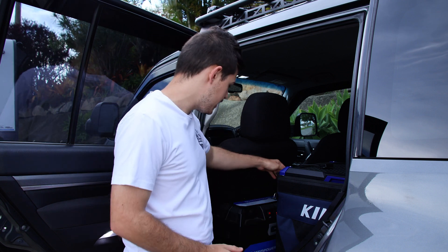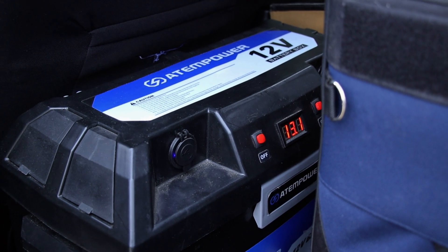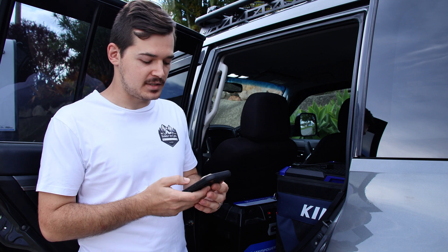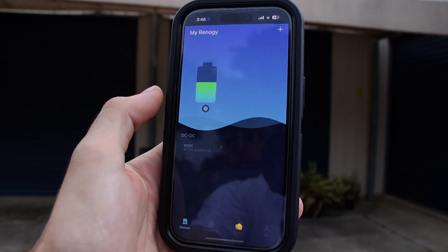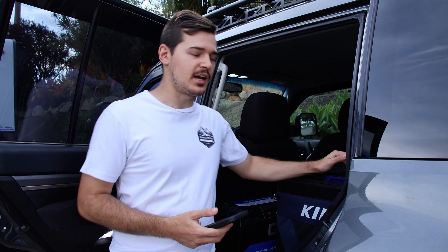It's now at 13.1 volts. The good thing about this Bluetooth module is that you can connect it to the DC Home or Renergy app. I've now connected to the app and as you can see there's only about 50% left on this battery, and we only did about a half-hour drive every single day.